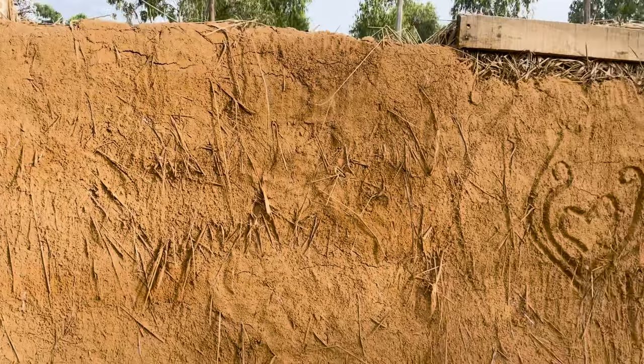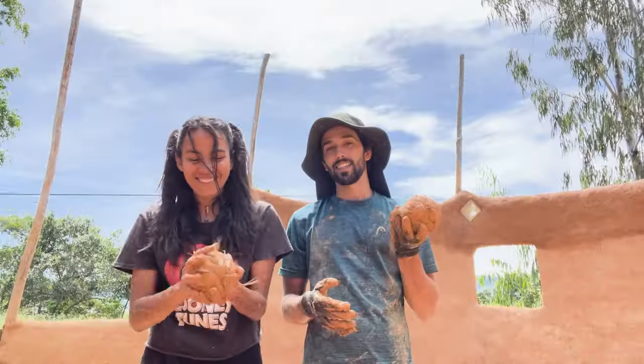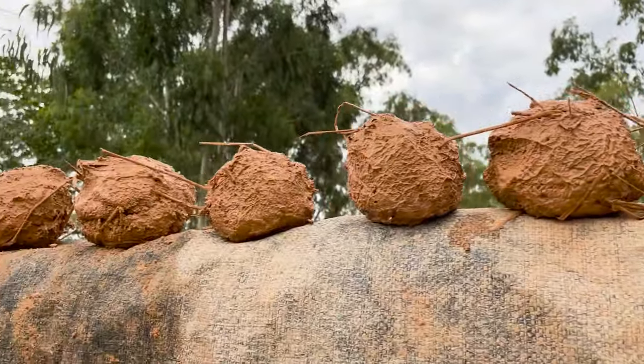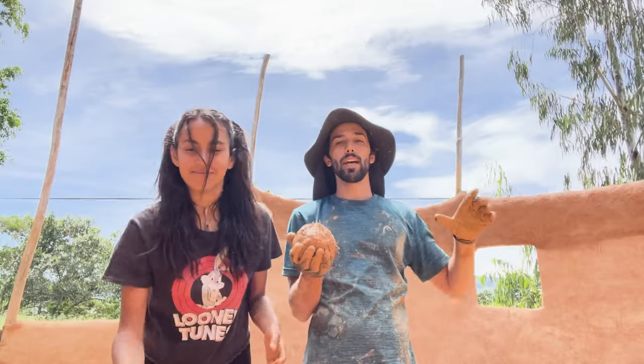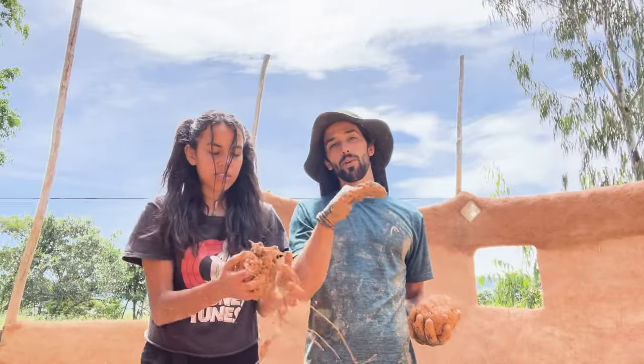We're making a cob house, and a lot of people ask: what is cob? It's not corn on the cob. This is actually what cob is — it's a little ball of mud. We're putting them on top of the walls and blending them together in order to raise the walls higher and higher until we're done.